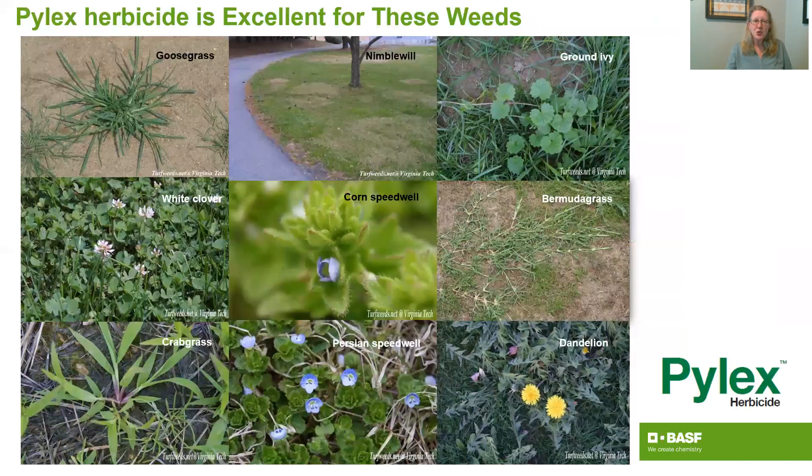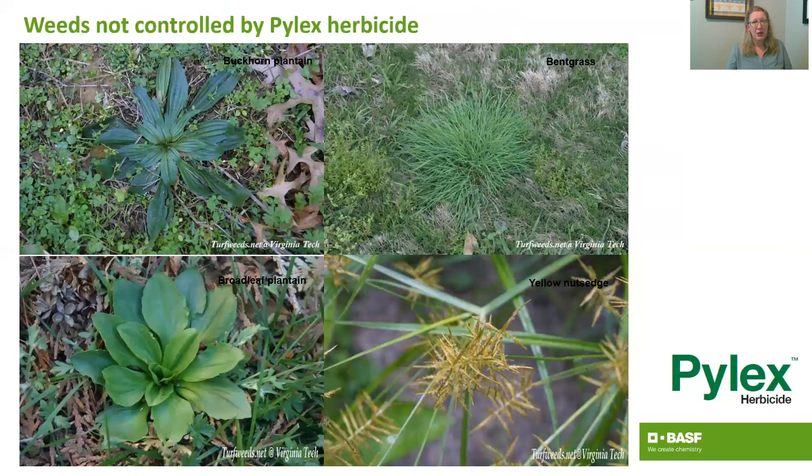In terms of the weeds you do control, you'll be able to pick up goosegrass, crabgrass, as well as ground ivy, clovers, speedwells, bermudagrass, and dandelions. One thing to remember is you won't be able to get plantains or bentgrass, and yellow nutsedge won't be controlled either.